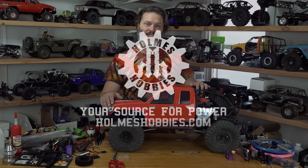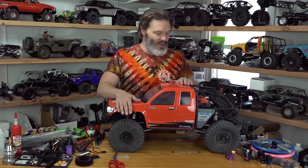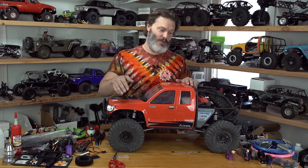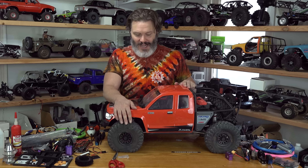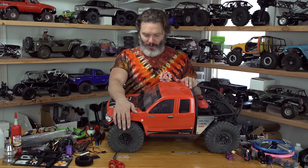Big thanks to RC Hobbies Orlando for supplying this vehicle. I paid full price for it, but they are some good buddies. They're really knowledgeable and they will ship anywhere in the world. They had this in stock and I always want to support shops I know and trust, so I bought it from them and they shipped it from Orlando all the way up here to Missouri.